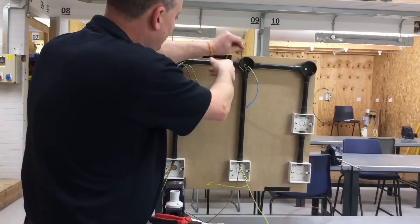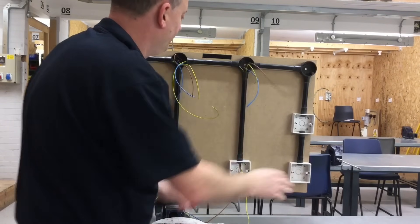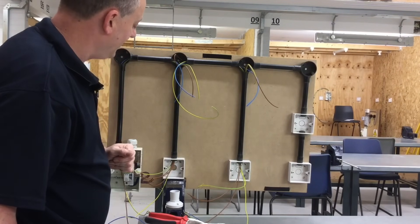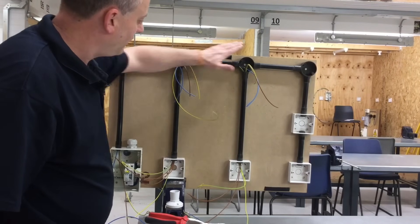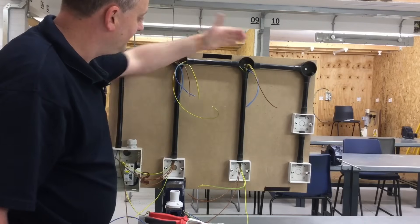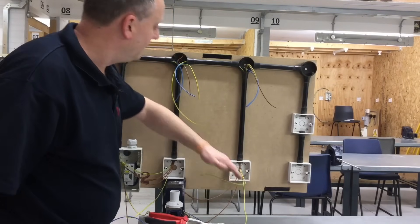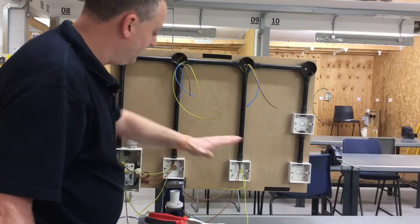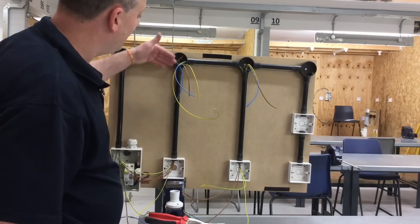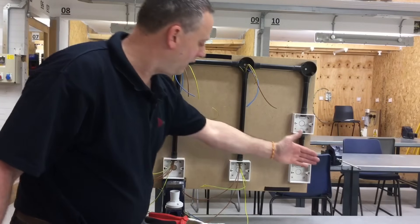From the light fitting we come down to the light switch itself with the switching line. So we've now got office number one and office number two, both controlled one-way by the switches within their rooms. To recap the second office: we took the neutral from the previous office across; we took a CPC from the batten lamp holder down to the switch and back to the lighting point; we got the permanent line from the common connection of the first switch down to the second switch's common; and then from L1 a switching line back to the lighting point.